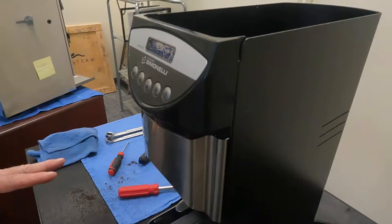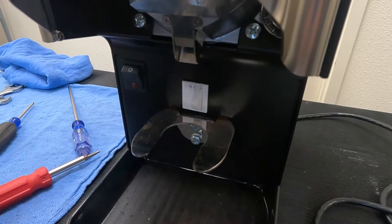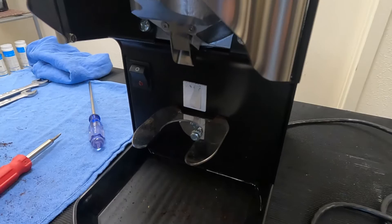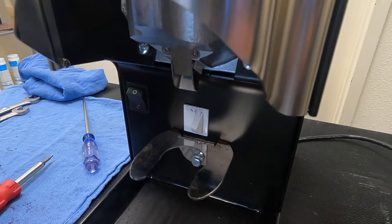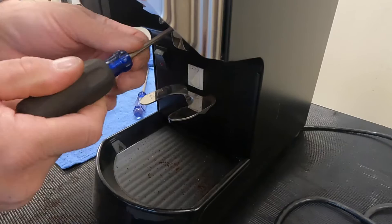The other thing you're going to change more often is the clump crusher. On the Mythos Basic you can change the clump crusher with the burr assembly in place. But on the Mythos Plus you can't, because the Plus has a tamper and the tamper will be in the way — you'd have to remove the whole head assembly. On the Mythos Cleaner Pro you can get at it without removing anything. It's just the Mythos Plus that's the issue.